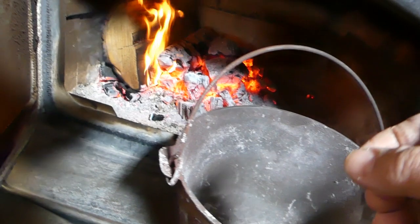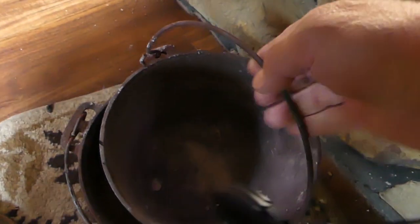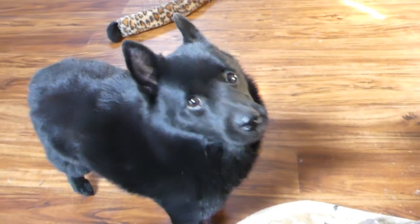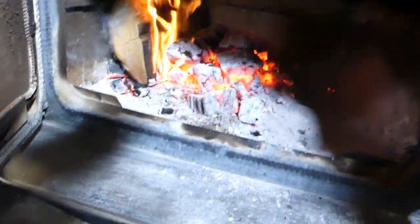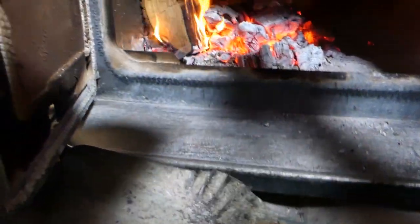We cooked that baby down real good. To get it out I rolled it out into that dutch oven and was able to carry it out with the dutch oven. Hi Vinnie, there's little Denny — good Vinnie, what a good dog. Anyway, rolled that out and we've got another pot to do.